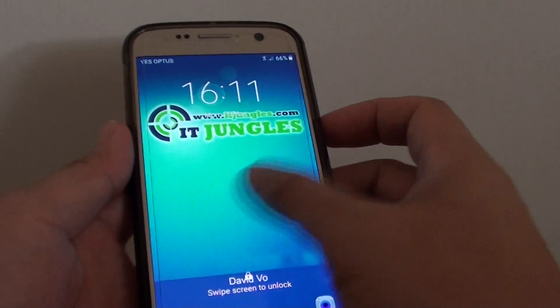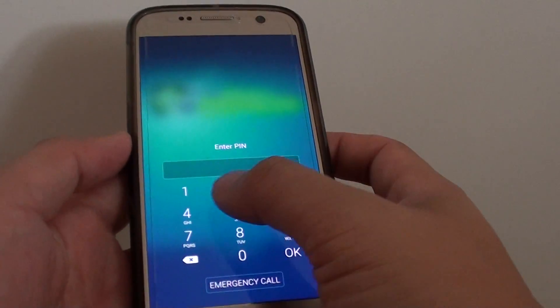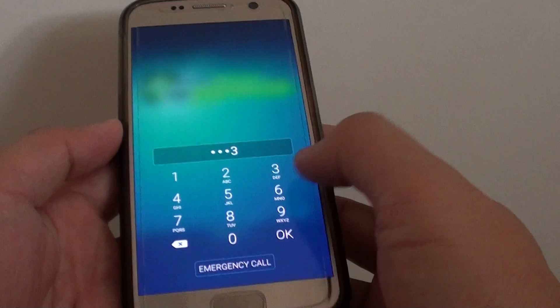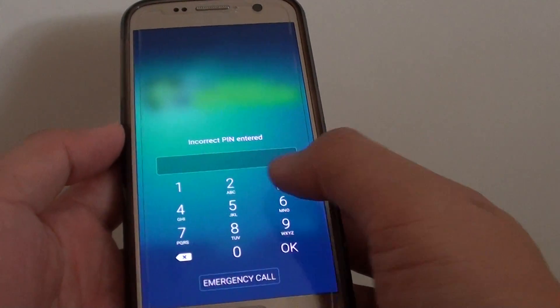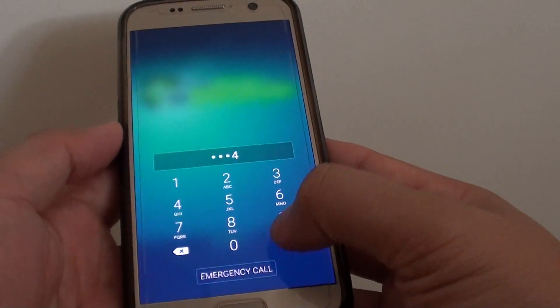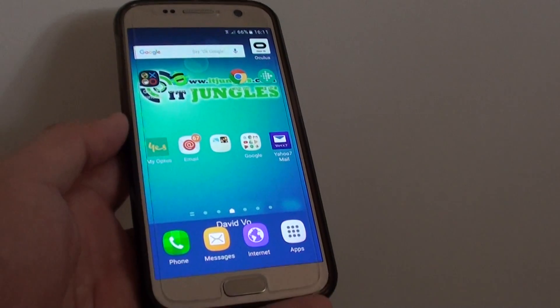You can press on it to test it out. Press it once more and now you'll have to enter the pin to unlock the lock screen. If you enter the wrong pin, it will say the wrong pin is entered. So you need to enter the right pin to unlock it. And that's it. Thank you for watching this video.